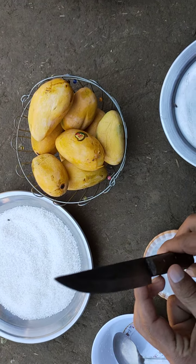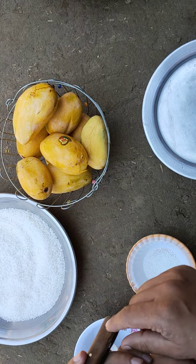Hey viewers, how are you? Today we are going to make mango squash.